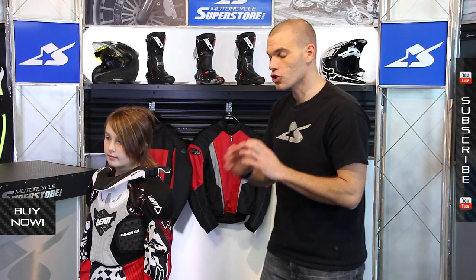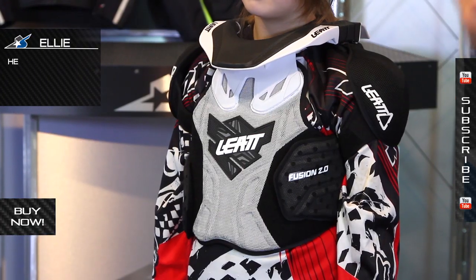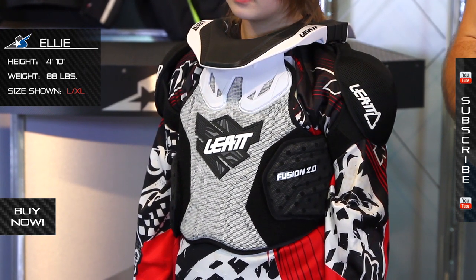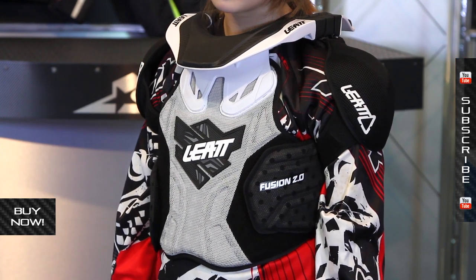It's an incredible product and it actually costs less than neck braces have in the past, so Leatt has done a fantastic job on price point. The other thing I like is the sizing options. There are two different styles: the small-medium, which covers kids who are 3'5" up to about 4'1", and the extra-large — which is what you see here on Ellie — covering kids from 4'1" up to about 4'11". She's 4'10" and there's actually quite a bit of room for her to grow. It's going to reach a wide range of kids, and with the adjustability, it'll be easy to dial in and get it very snug on your child.